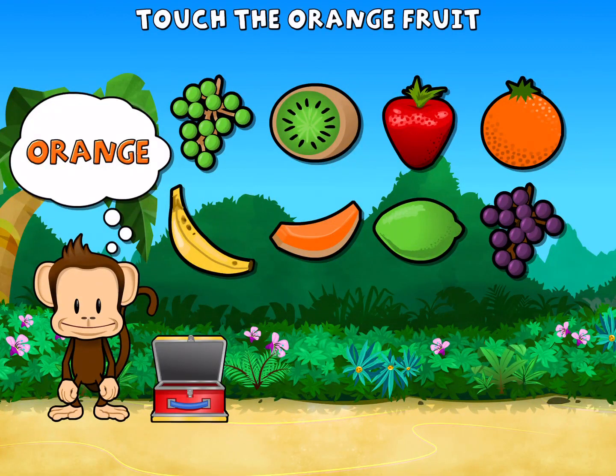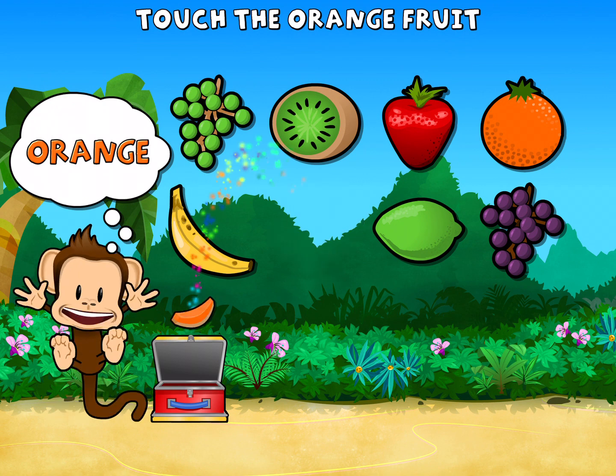Touch all the orange fruit! Green! Green! Orange! Super cool!